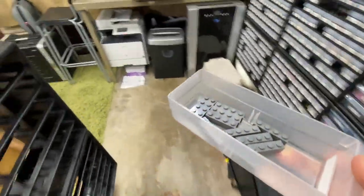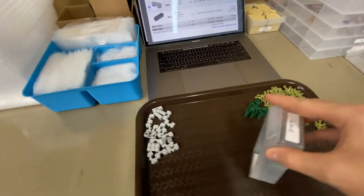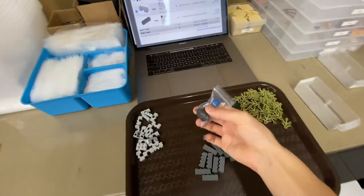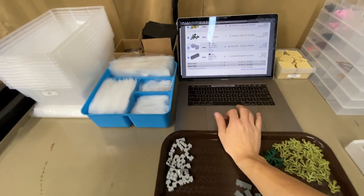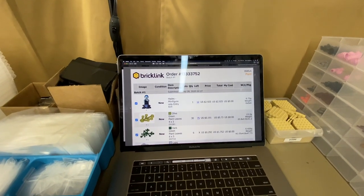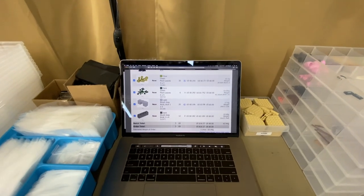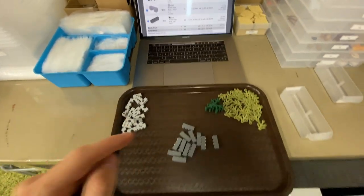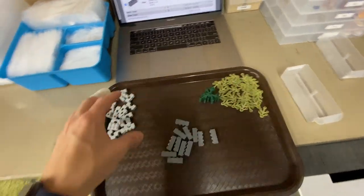Okay, so this is the whole order here, minus Hades. But he's already bagged. I do still bag the minifigs individually so they don't get scratched against other pieces, especially because we sell all our minifigs in new condition. I don't want five minifigs in a bag getting scratched up so they don't look new anymore. Let me grab my little tripod thing and then I'll show you how I'm going to bag this order. It'll be a little bit different than bagging them in four different bags.